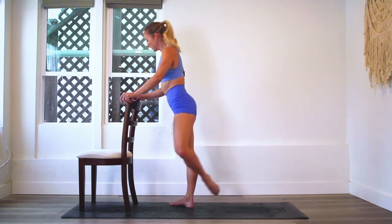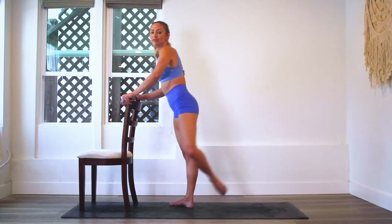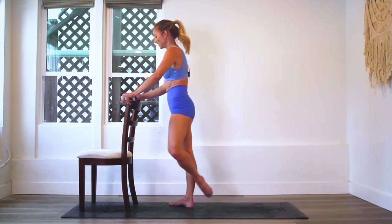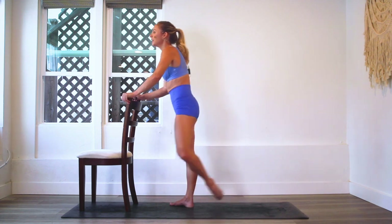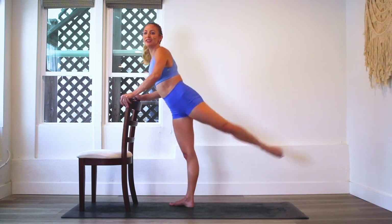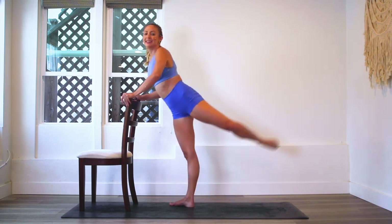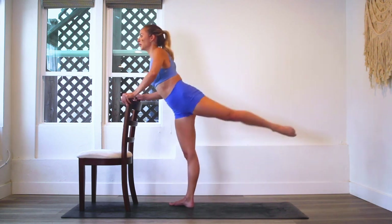We are getting there. It's definitely interesting to watch what happens in the body through 100 reps. A lot of things start to change and burn. You're like, oh wow, I didn't know I had a muscle there. Or, oh my goodness, my standing glute is working a lot. It's kind of fun to see everything that really starts to work through these high reps.